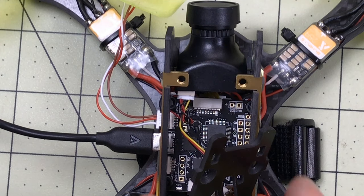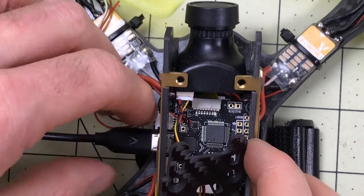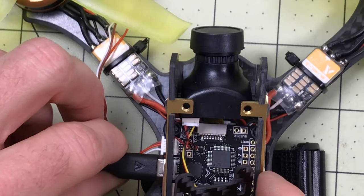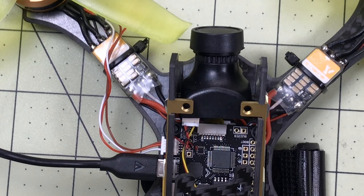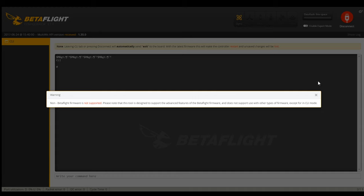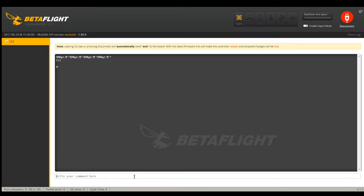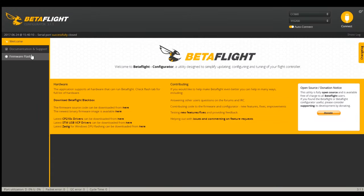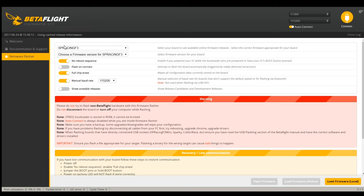We're going to try and get Betaflight on here. I looked in here and there are two boot pads just to the right here, and I'm pretty sure those are the boot pads. We're going to try it and hopefully that works. Got USB connected. First thing I want to do is verify the board - since Betaflight's not going to be able to read it automatically, we're going to do a version check. It's an SP Racing F3, which is what we should expect. We'll go to firmware flasher and it does read the version, so now we want to go with whatever's the latest.